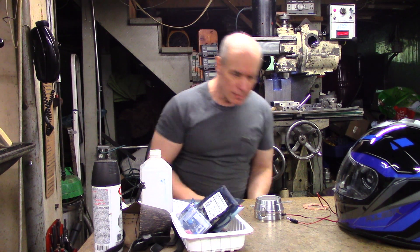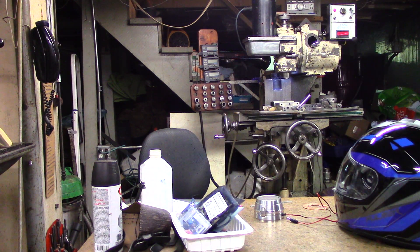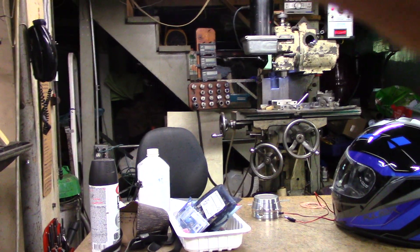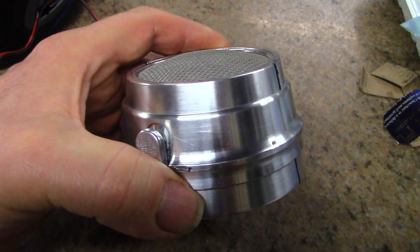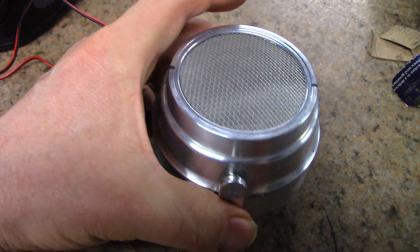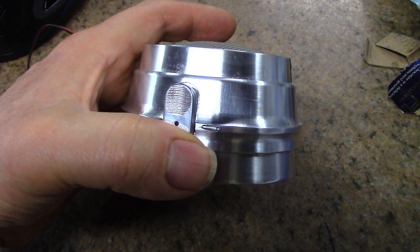Hi, my name is Joe753. Welcome to the Ultraviolet Pathogen Killer Respirator Project. Show you what I've got here so far. What I've been making for the last few months is a unit that kills pathogens with ultraviolet light and contains the light to keep it from giving you skin cancer or wrecking your retinas.